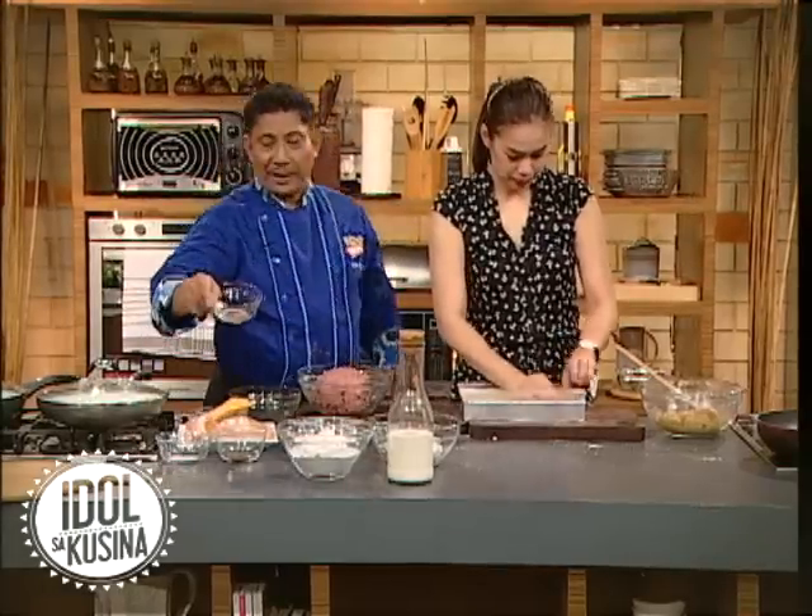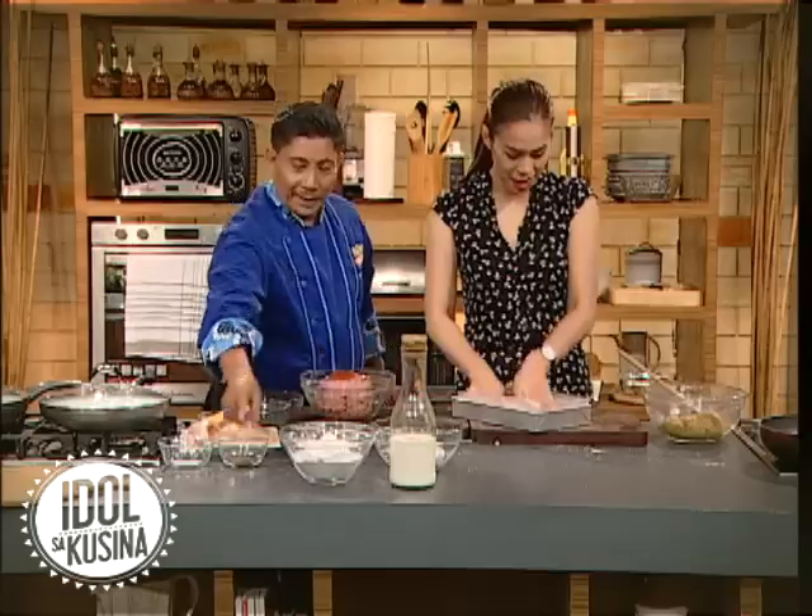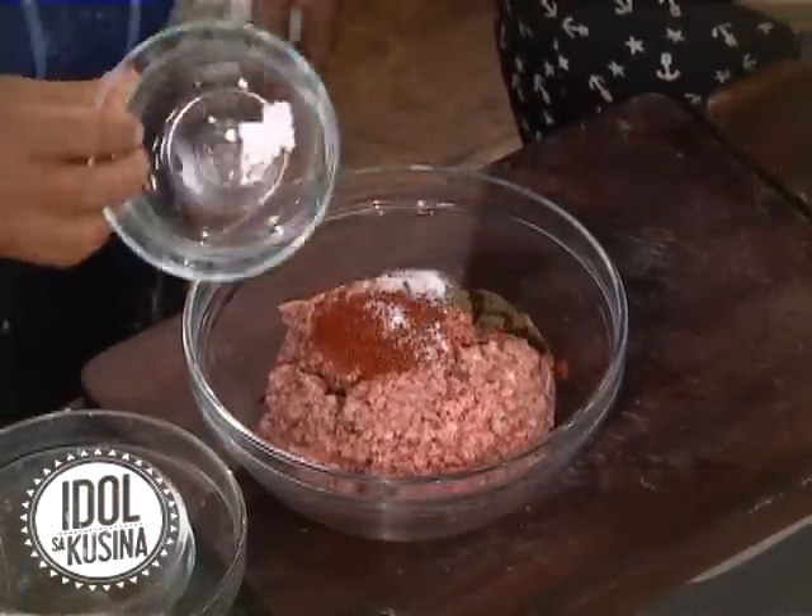Beef giniling. Of course, mayroon tayong tinatawag na paprika. Yes, favorite ko yan. Then, black pepper. Kasi red siya eh. Salt.